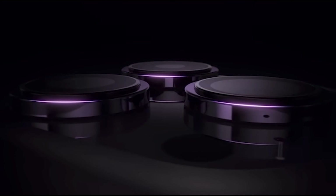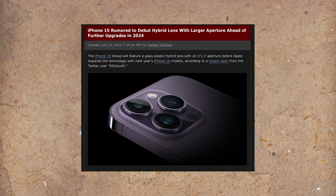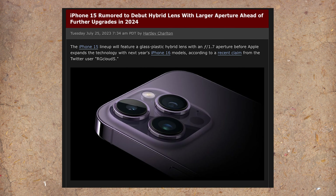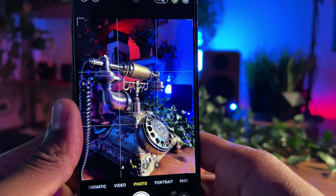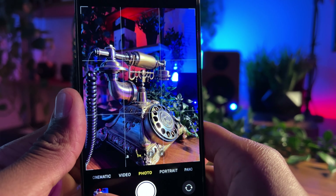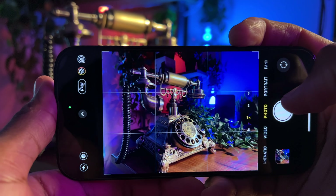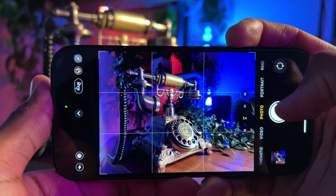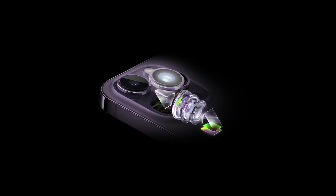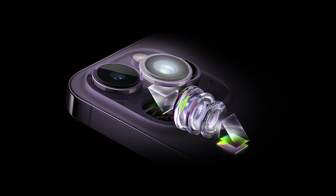Moving on to the camera, we are said to see an upgrade on the primary lens with the aperture dipping from f/1.8 to f/1.7 — not a huge difference, but the lower the aperture, the more light you get into your shot, and in the case of the Pro models, that also means less noise. The 15 Pro Max is said to go even farther when zooming in with the introduction of a periscope lens, which will allow for up to 6x zoom, up from 3x in the previous gen Pro models.